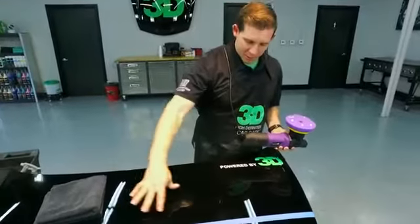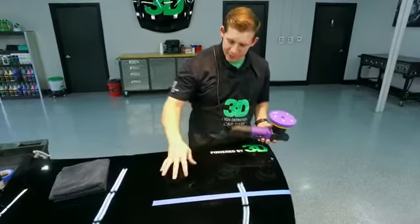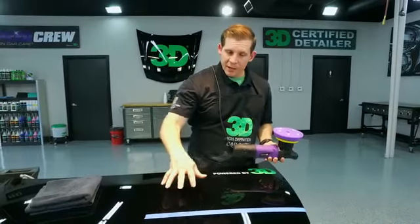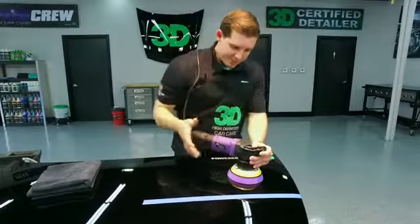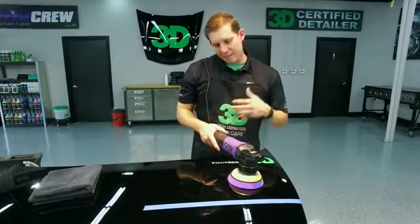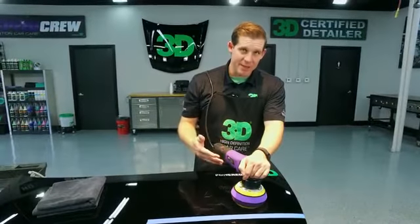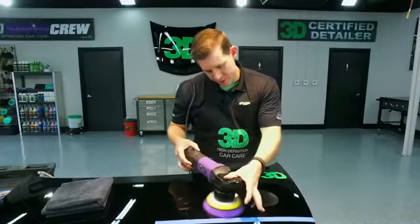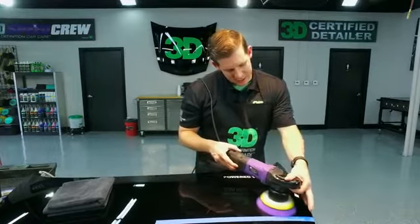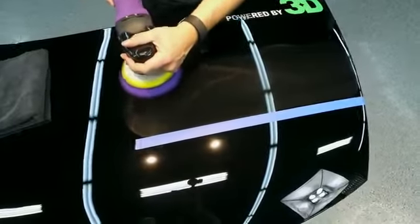We're going to do this part that's already been cut with our heavy cutting pad and then polished with 3D Polish, and you'll see the difference when we get over to this side. We have this set to five on the HD polisher — a five-inch backing plate made for the 5.5-inch pad. You're going to notice right away how balanced this pad works with the product and how quickly it cuts down.